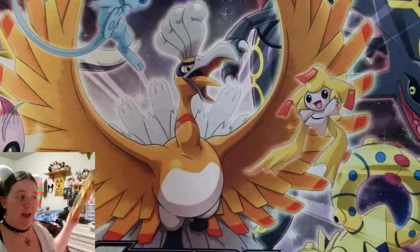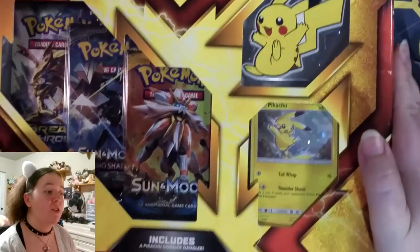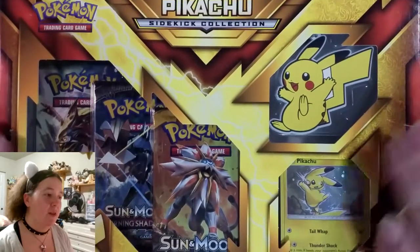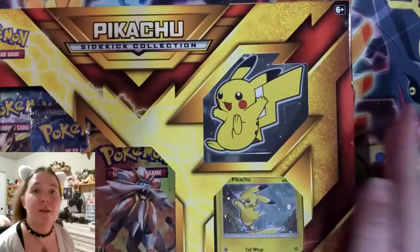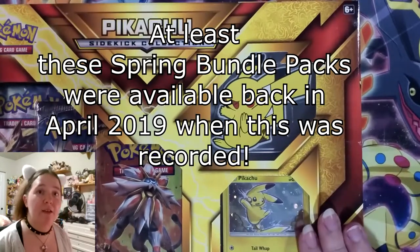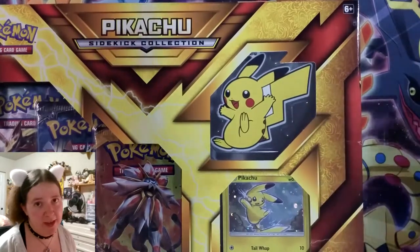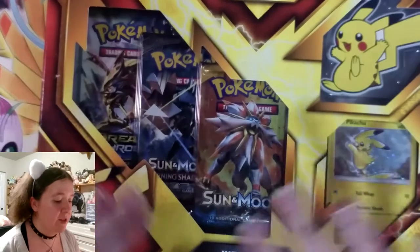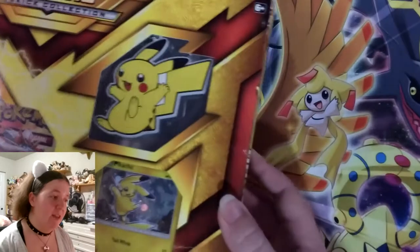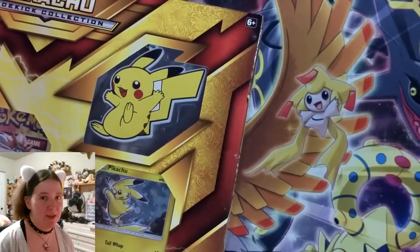I was keeping it conveniently hidden behind my chair. It is time to open up the Pikachu Sidekick collection. This is the second half of the Walmart Spring Bundle pack. Right now you can find these and they are like $20 US plus tax. You get two of these wonderful little Pokemon card packs — it's really quite nice. We had some excellent pulls with Charmander, my first ever Pokemon as I mentioned before.